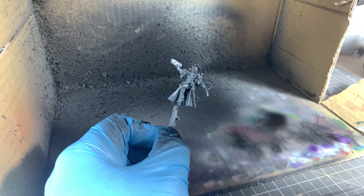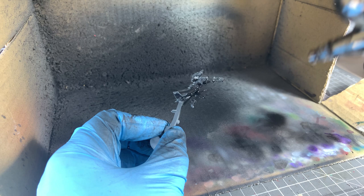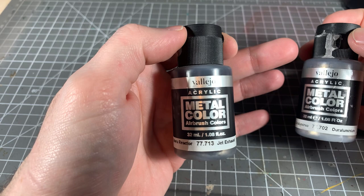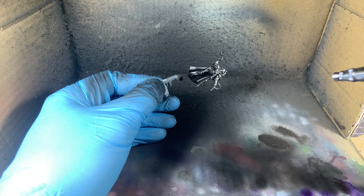The first thing we're going to do is prime the model in black. It doesn't really matter which black — I'll just use a mix of Vallejo Model Air black with some gloss varnish and some thinner. Then we're going to base coat the whole model in Vallejo metal colour jet exhaust and then do a zenithal of Dure Aluminium — I think it's called Dure Aluminium, I'm not really sure.